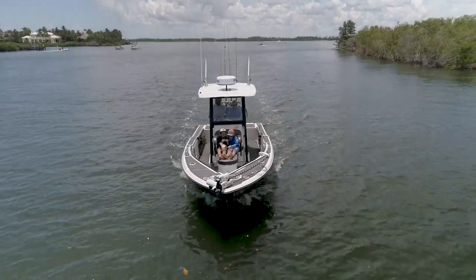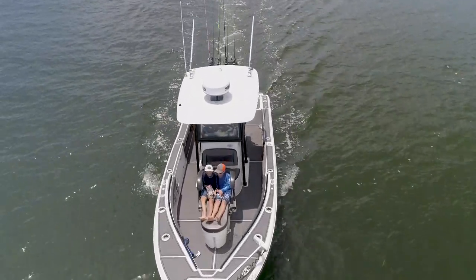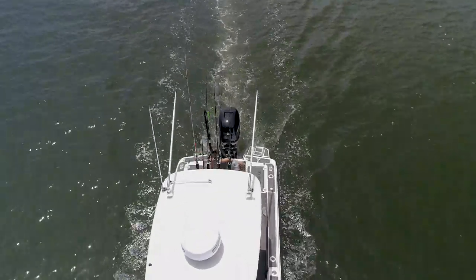If you want a boat that's going to make a family happy between your blue water trips that you're going to thoroughly enjoy, the Crival 26 HBW has got to be on your list.